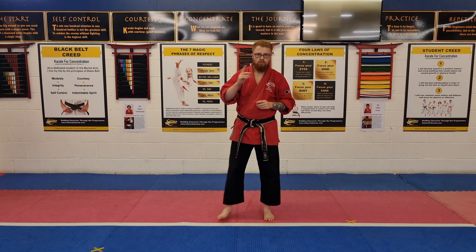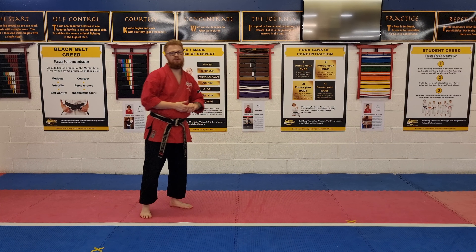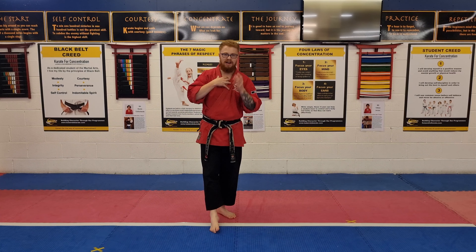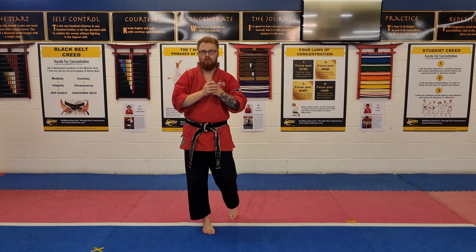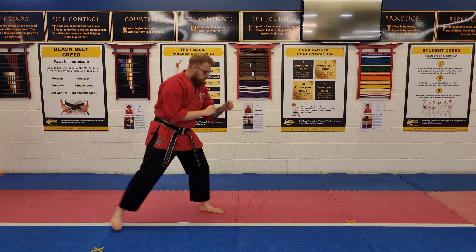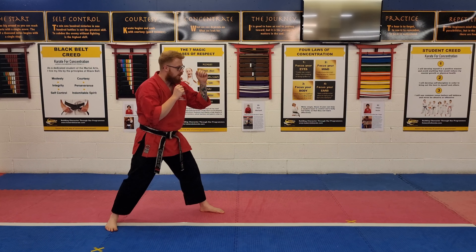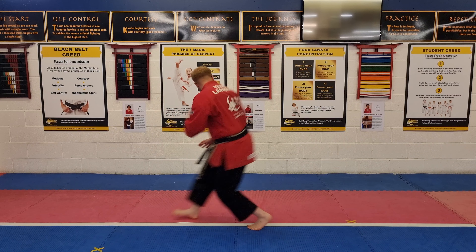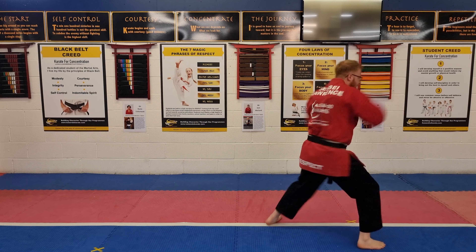So let's watch this one more time, and watch from the other side as well just so you can see how this one works. Then I'll talk about a couple of things that we'd be looking for as instructors and what the grading panel will be looking for in a grading as well. So number one here — let's make sure that we slide forward to get that turn going, face punch, turn, drive the back kick, snap it back, back fist, reverse punch.